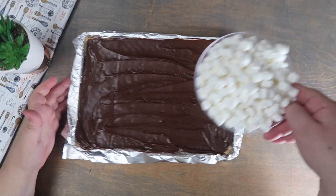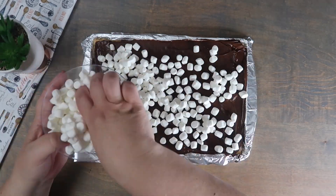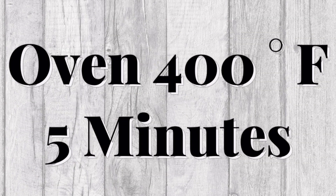Over this we're going to add a layer of our mini marshmallows. We're going to bake this in the oven at 400 degrees Fahrenheit for 5 minutes.